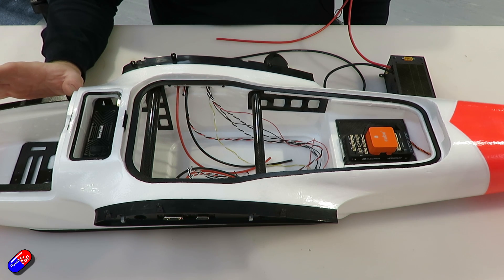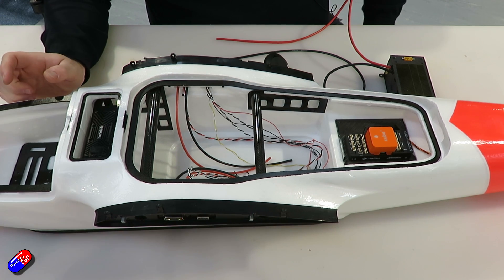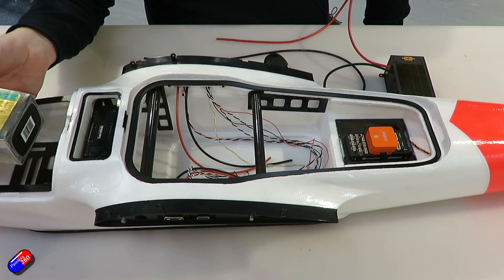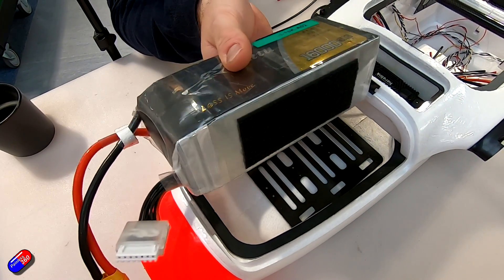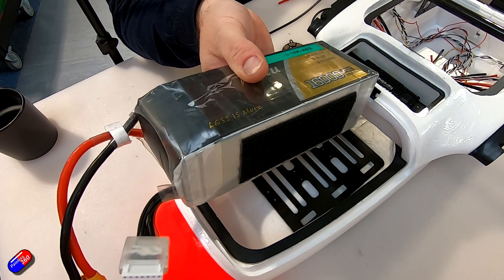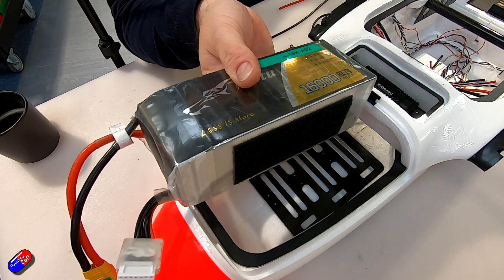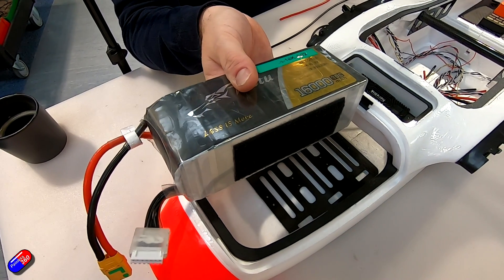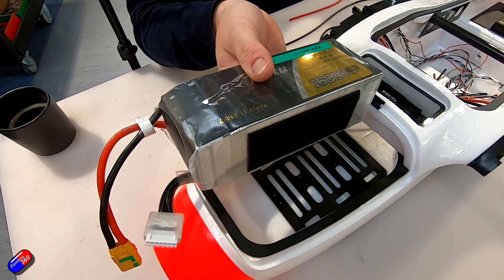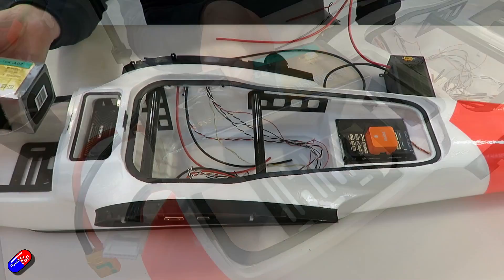We have our space for the front batteries. Normally in this aircraft we use our Gens Ace 16Ah 6S packs — fairly traditional brick-sized batteries weighing about 2 kg each. The manufacturers show 22Ah packs, but we find those very heavy in this aircraft. You can also use solid-state batteries — we sometimes use a T-Motor RES — and the benefit is for the same size and weight you get 22Ah. They do have a lower C rating, but they are compatible with this aircraft.